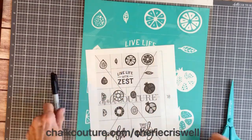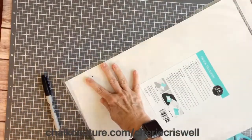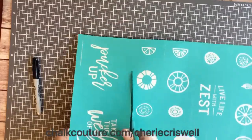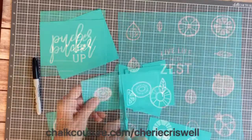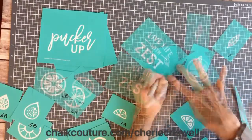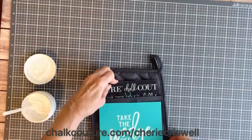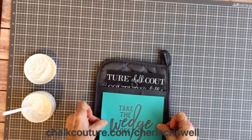Hey guys, I'm Sheri Criswell, independent designer for Chalk Couture. Today I'm working with the transfer 'Live Life with Zest' and I'm using ink because it's going to go on some hot pads. The transfer is reusable, so keep that plastic bag you just saw me put aside — they work great for storage. I'm marking both the front and back so you can match the sticky side of the transfer to the shiny side of the backing.